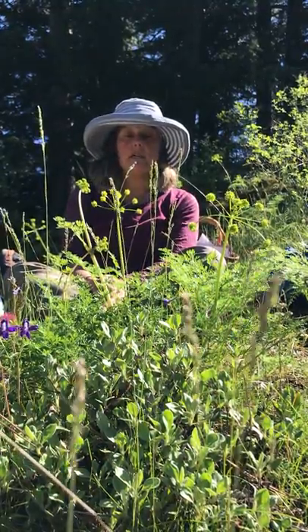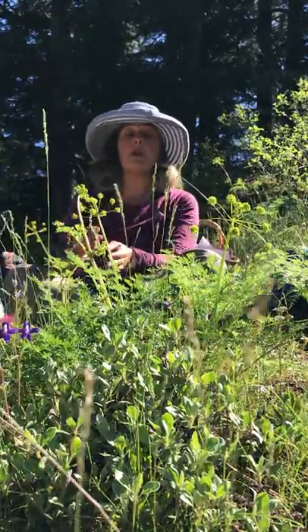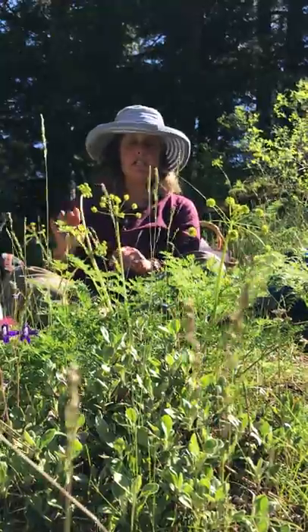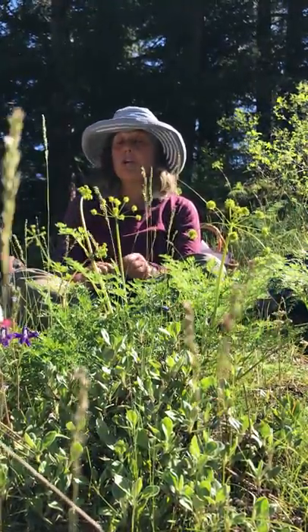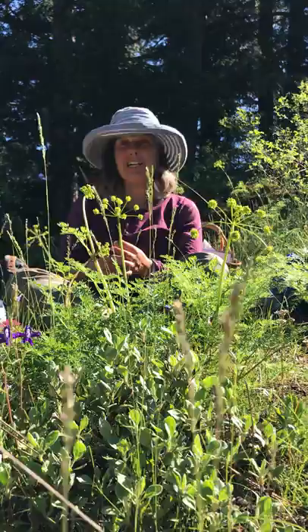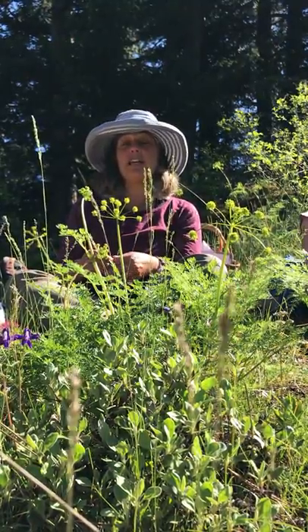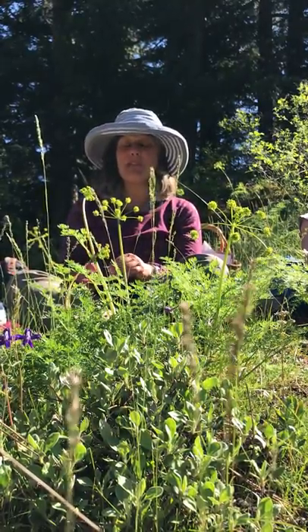If we wanted to ID it using Jeff's Emanuel, we would need to wait for the seeds to mature. But this is Lomatium dissectum. And what is it good for? Well, we're not going to talk about that yet. We're going to do our little journey, and then we're going to talk about it. You can read something in a book a zillion times, and then if a plant tells you something, it's a lot easier to remember that and take it in.